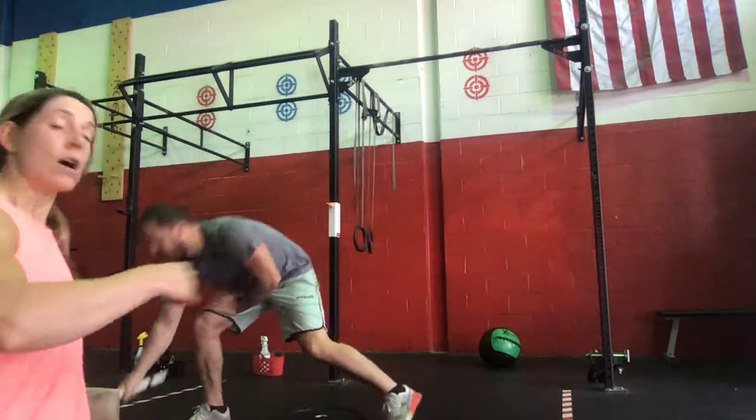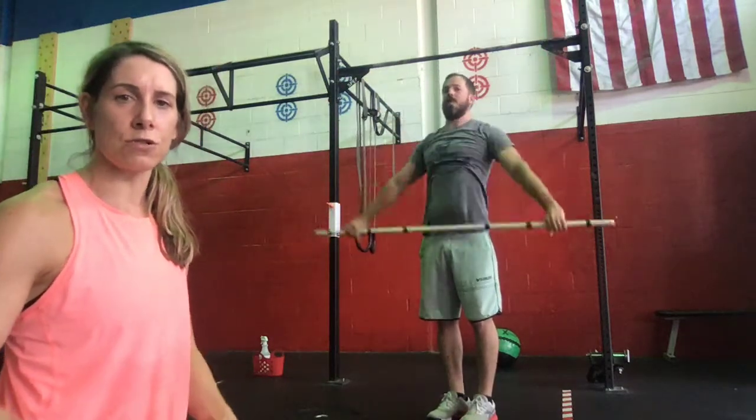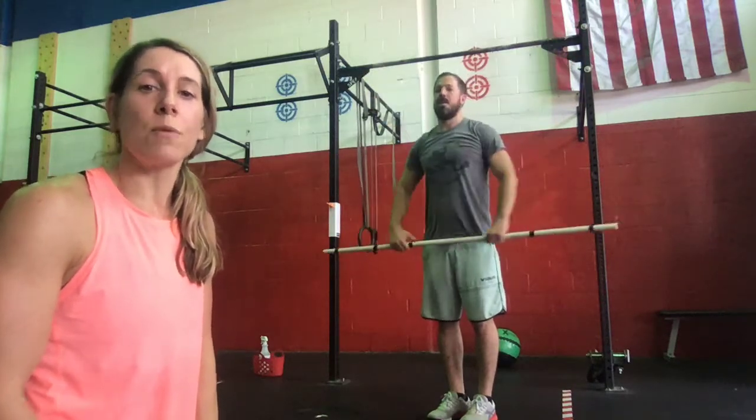Then we're going to go to the PVC for 10 PVC pass-throughs — nice straight arms, activating those shoulders as we turn it, getting a nice stretch. Then we'll finish off with 10 PVC thrusters. The PVC is resting on the shoulders, coming down into a squat, and then sending that PVC up and overhead, getting a nice big hip drop. We'll do one time through all of that for our warm-up.